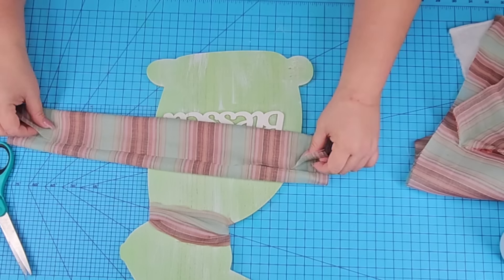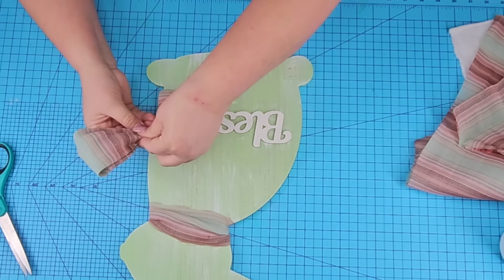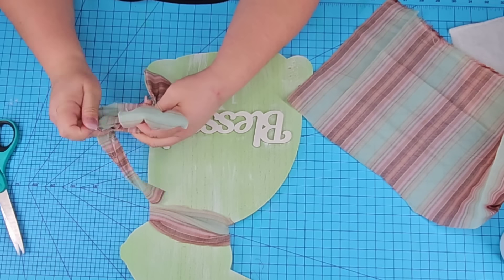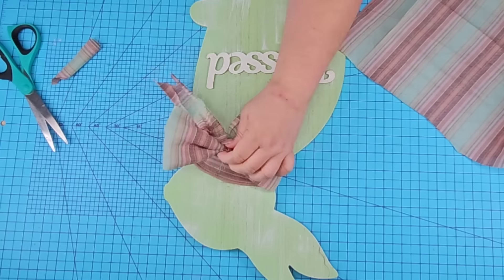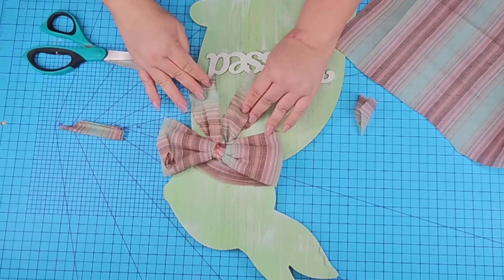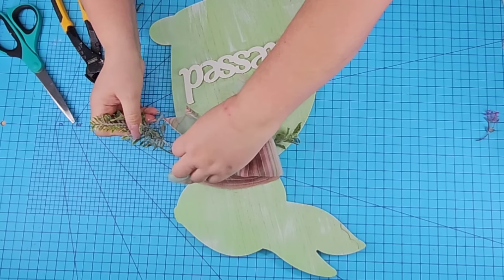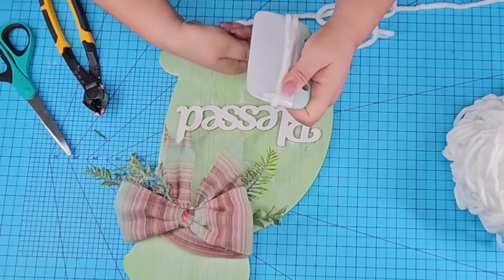Then we're going to take another piece and create the bow — just fold it as needed to create a bow the size you like. I'm going to take another piece tied in the center to make little legs for the bow, then hot glue it towards the front of the bunny and cut off any excess ribbon from the bottom in a dovetail shape. I also want to add a little bit of greenery, hot glued underneath the bow on each side.